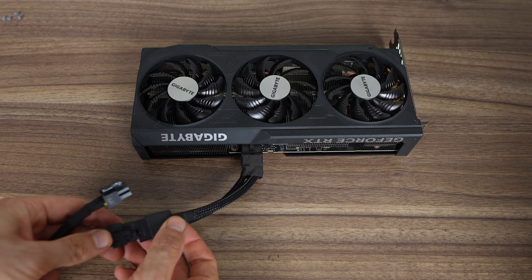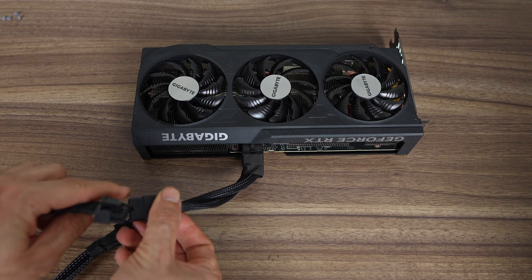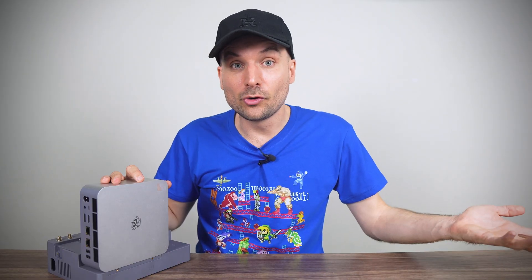And if you're using a fairly recent Nvidia graphics card, particularly the newer generation models, you'll also need to connect the 2x8 pin to 12VH power adapter cable to the splitter to properly power your GPU. Sounds pretty messy and more complicated than it should be? Yes.